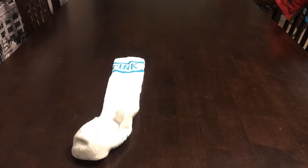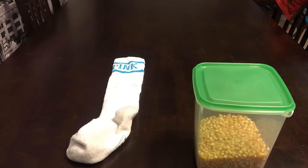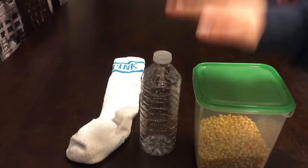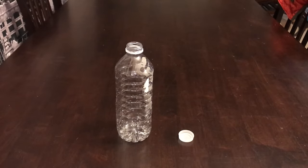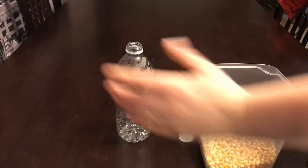To make this first toy you're only going to need three things: a sock, an empty water bottle, and some popcorn kernels. Next, take your water bottle, make sure it's clean and empty, take that paper off the outside, and you're just going to fill it up with some of the popcorn kernels.